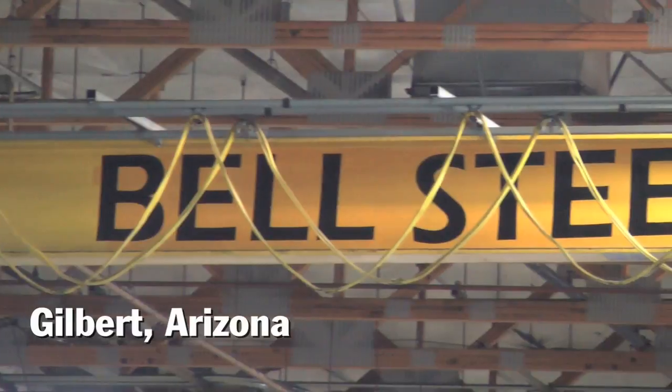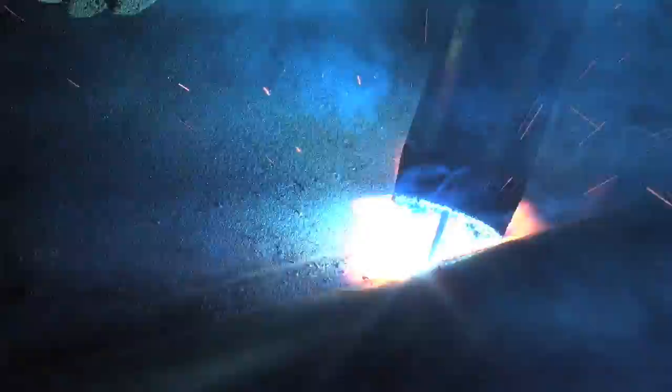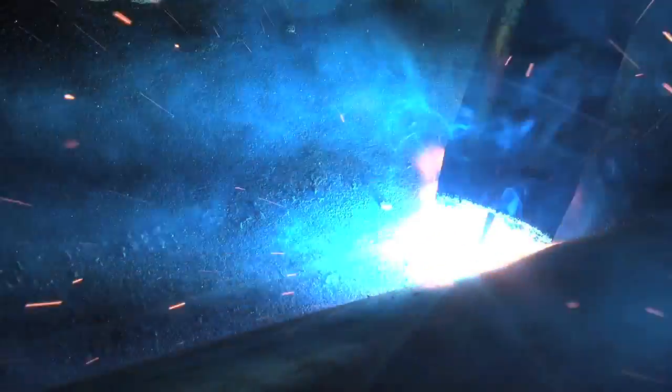I had somebody come to me and say, I've got a potential job that has thousands of these posts. I'm not sure how we're going to do it because the time frame is very tight. Each pole has about 658 inches of weld and there were about 5,000 of these poles starting off, potentially 15,000 of these poles.